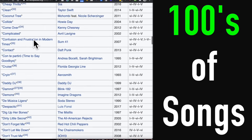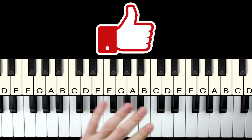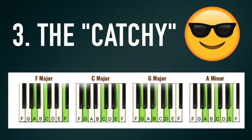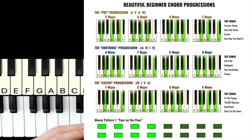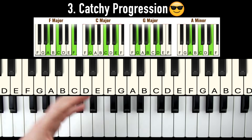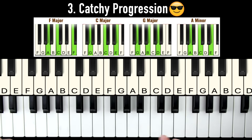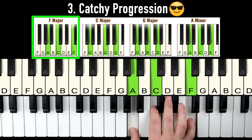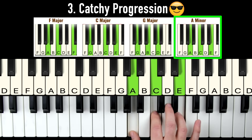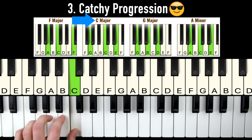There's a whole list of songs for this progression, and I'll show you later on where to get the full list. The final progression is the catchy progression — sometimes I call this the car ride progression, because it's used in those catchy songs that sound good while you're just cruising along in your car. We're going to use the exact same four chords as the other patterns, just in a different order: F major, then C major, then G major, then A minor. Our left hand just plays the root note of each chord: F, C, G, A.